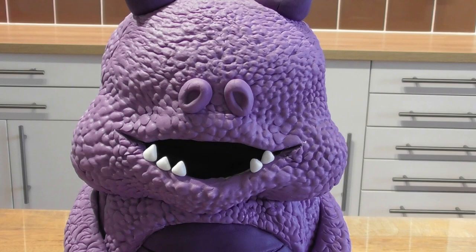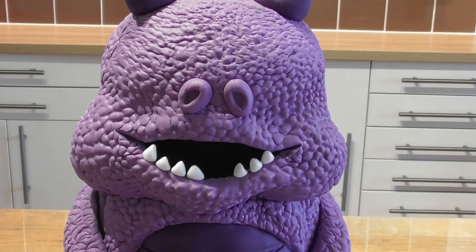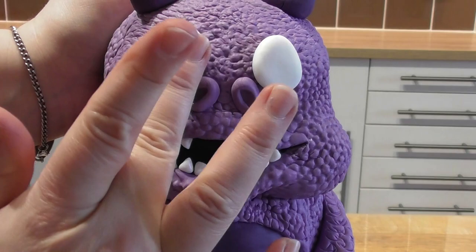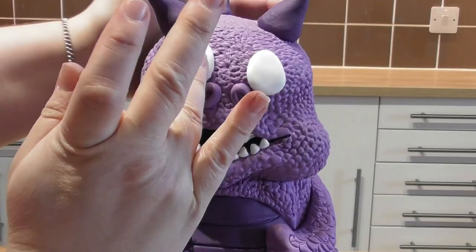In order to add the teeth, take a very small piece of white fondant, roll it into a ball shape, make it more of a triangular shape using your hands, and then stick it directly on with some edible glue. For the eyes, simply roll out two small balls of white fondant, glue them directly onto the cake, and shape with your hands by pushing them into place.